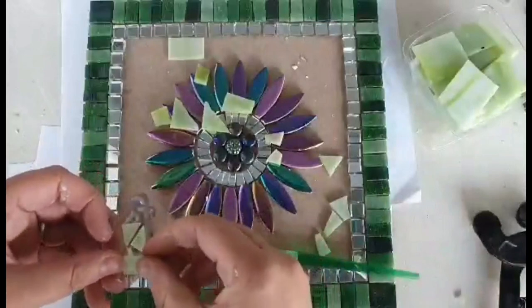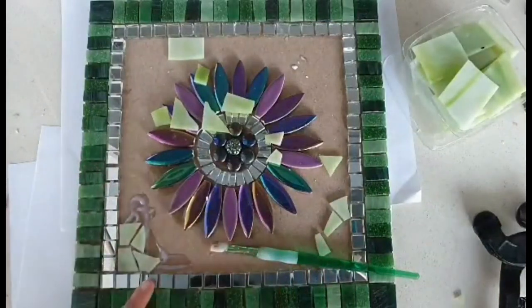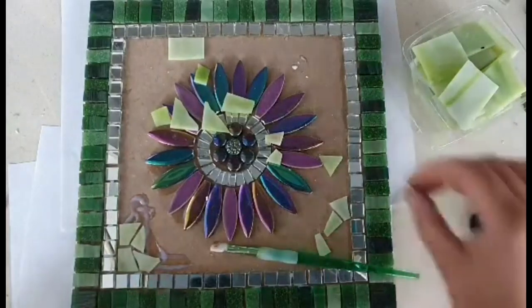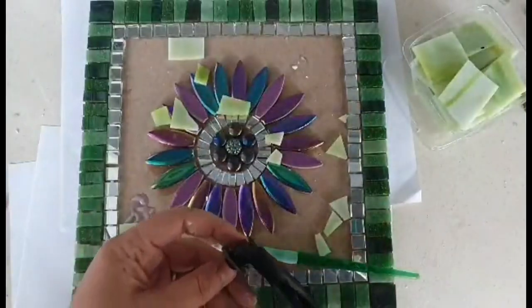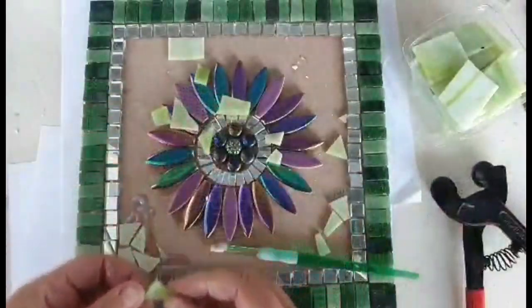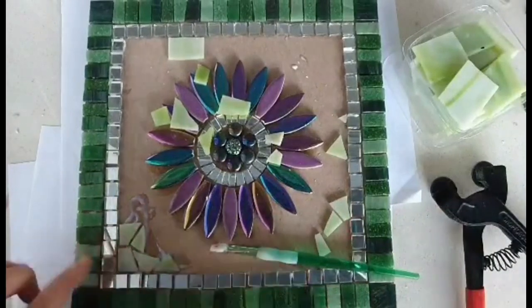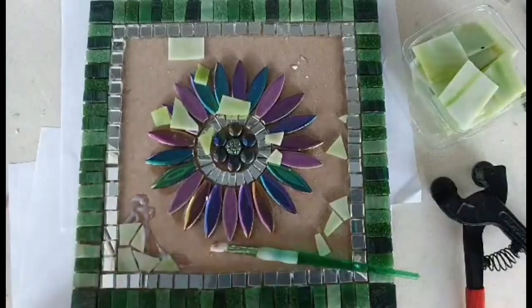Start by trimming to fit them in — always look for the shape and then just trim it down so it fits in nice. I've just taken that little bit off the end and that's made it fit in nicely. I'm going to keep them relatively smaller and the gaps quite close together so the green is a nicer, less overpowering background.